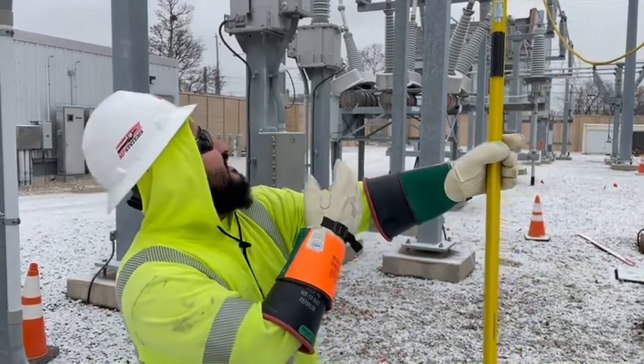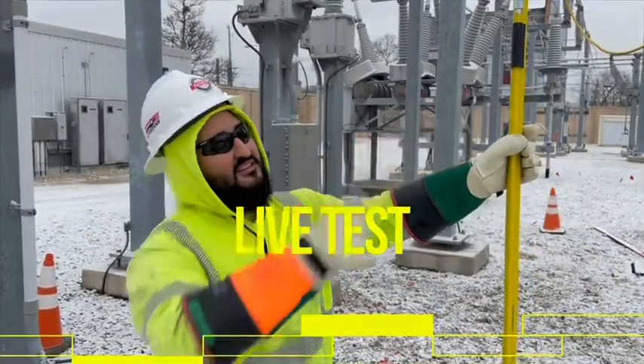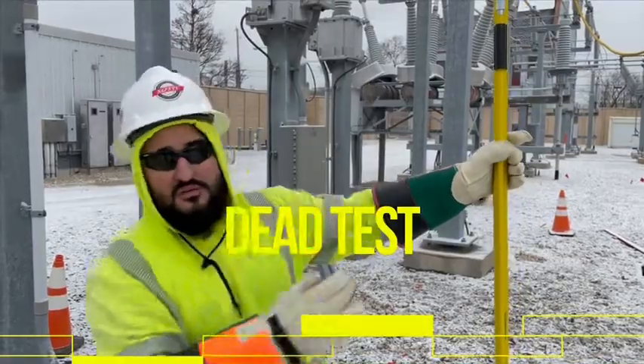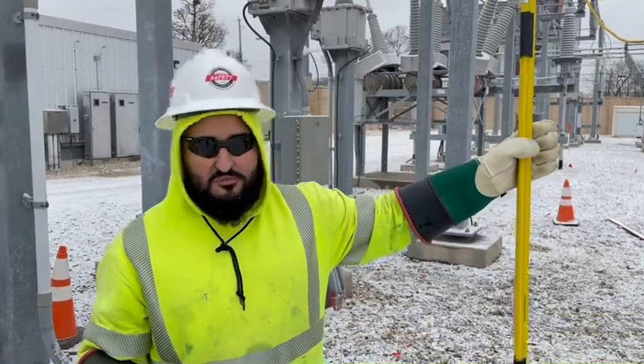I just finished up grounding our deadline. What I did first is I tested live — that side of the bus is live. Came back, tested dead, to make sure that our line where we're going to be doing work is dead. Then went back, tested live again, to make sure that nothing happened to the tester in between those points.